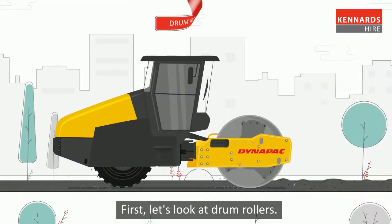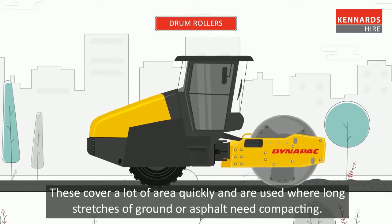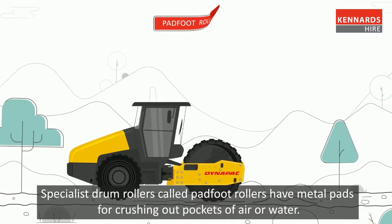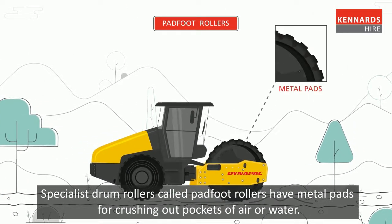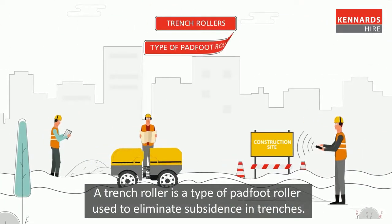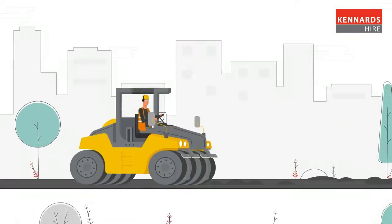First, let's look at drum rollers. These cover a lot of area quickly and are used where long stretches of ground or asphalt need compacting. Specialist drum rollers called pad foot rollers have metal pads for crushing out pockets of air or water. A trench roller is a type of pad foot roller used to eliminate subsidence in trenches.